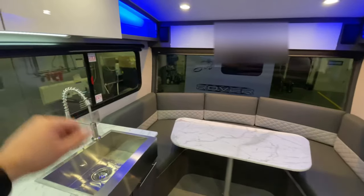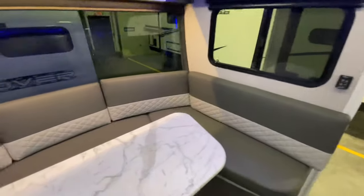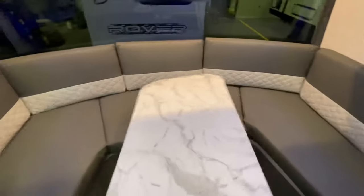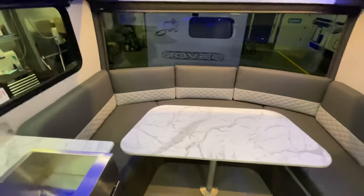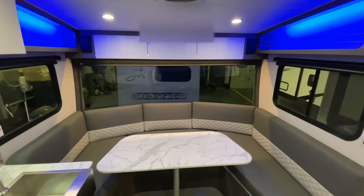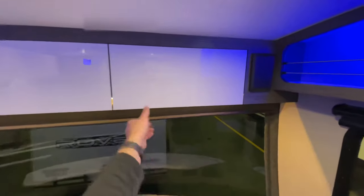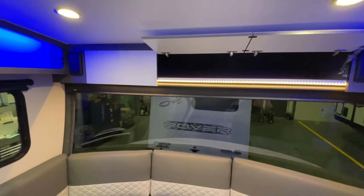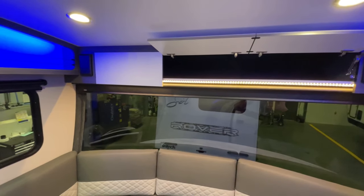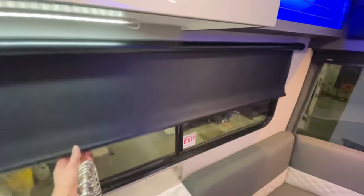You've got big windows on each side as well. The tabletop — twist it around, sit it however you want to sit it. I love it. Soft close on all your cabinet doors and drawers. These will hold themselves open. There's only one that won't hold itself open — I'll show you that one. It's going to be for your battery disconnect and your breaker box. Roller shades as well, always a great feature on these InTechs.